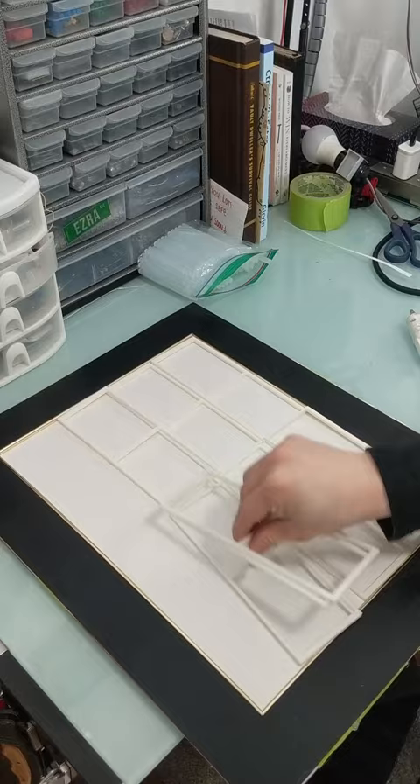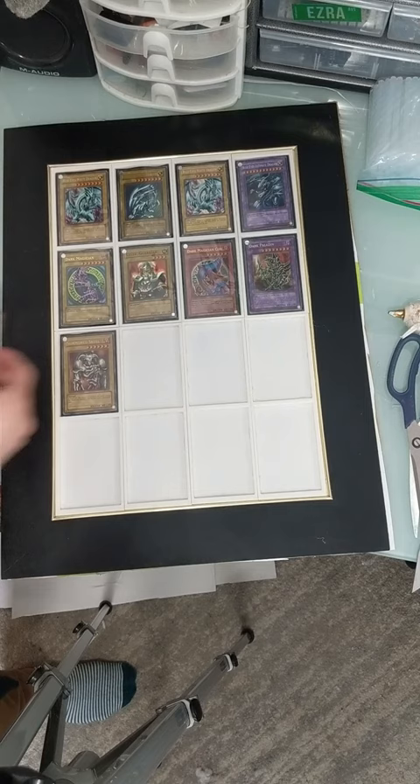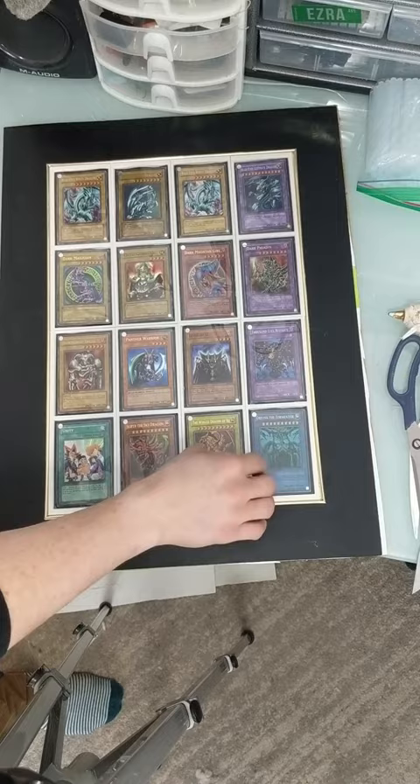With the base assembled, I followed the heart of the cards and decided what I actually wanted to display. I've had these Yu-Gi-Oh cards for a very long time — it's something I was into a lot as a kid and I felt like it would be a really unique personal statement piece to have on my wall.